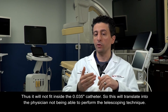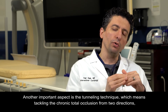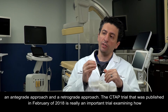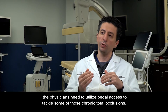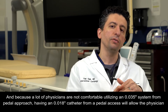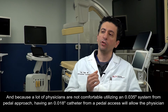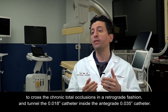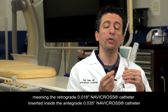Another important aspect is the tunneling technique, which means tackling the chronic total occlusion from two directions — an antegrade approach and a retrograde approach. The CTOP trial published in February of 2018 is an important trial examining how physicians need to utilize pedal access to tackle some of those chronic total occlusions. Because many physicians are not comfortable utilizing an O35 system from a pedal approach, having an O18 catheter from pedal access allows crossing CTOs in a retrograde fashion and tunneling the O18 catheter inside the antegrade O35 catheter.